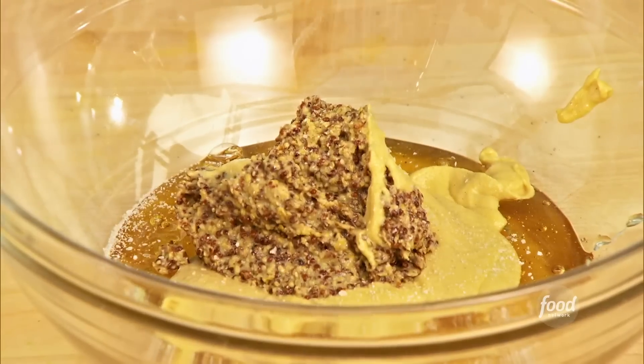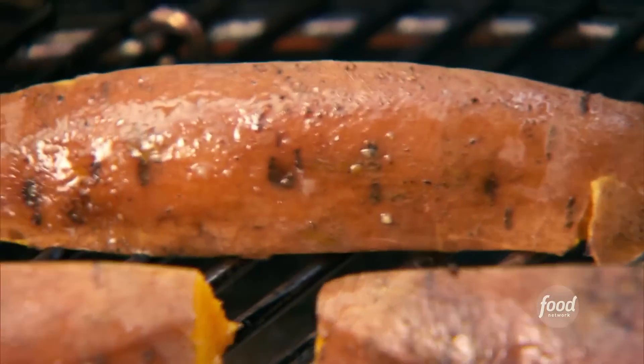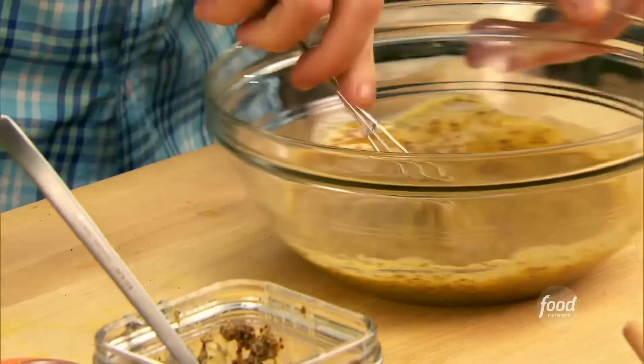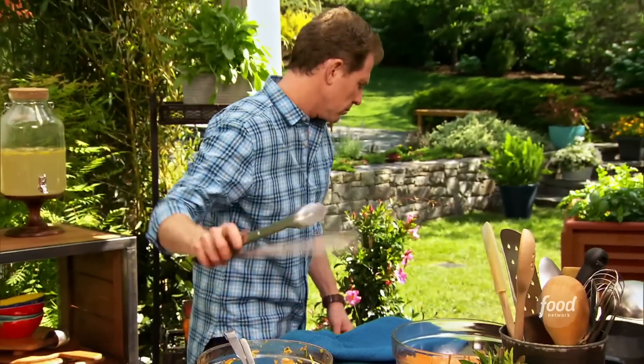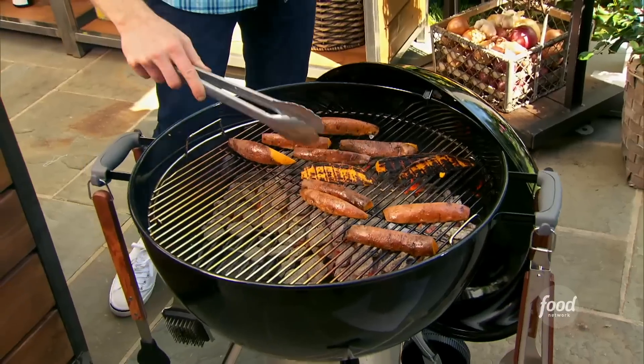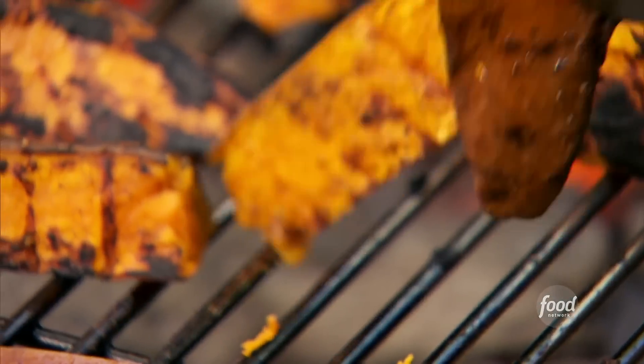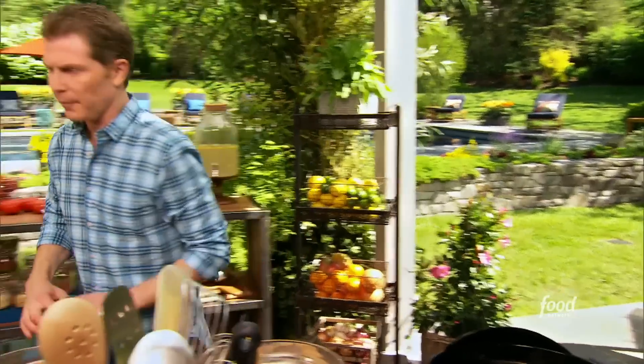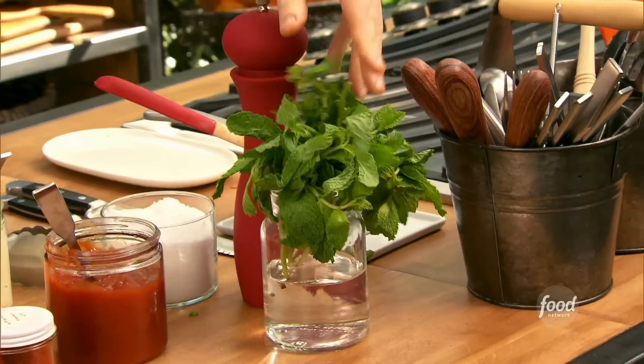I can hear my sweet potatoes grilling away. These are ridiculous, but I have to use them — baby whisk. These are beautiful.